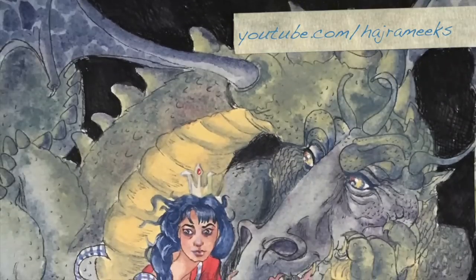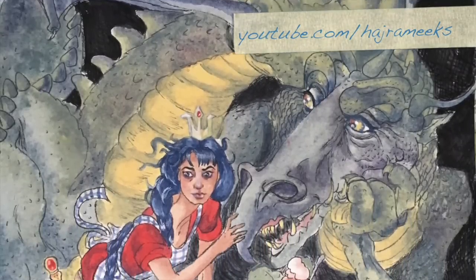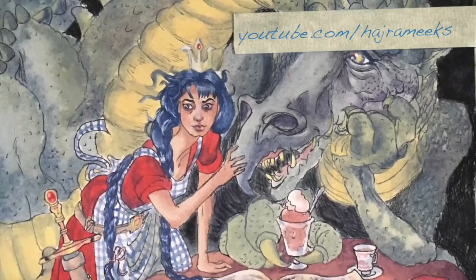Hey watercolor wizards, Hajra here. I'm back with another Inktober video. This time it's a master study using Inktense blocks. As you might know, I try to post both made-up original pieces and studies from references on my channel.